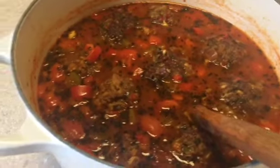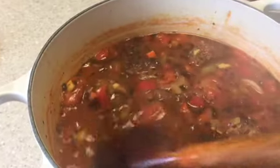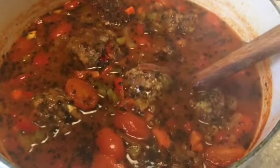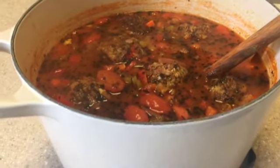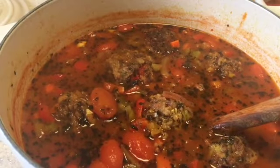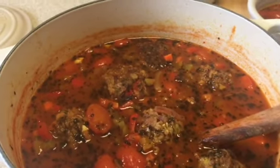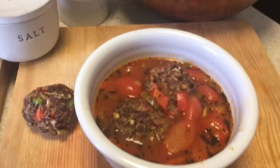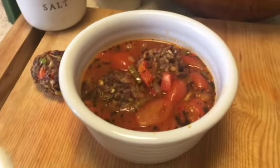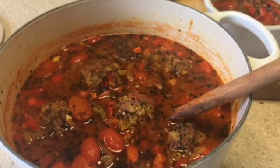Okay guys, so this is the final product. It smells so good in here. It's a nice recipe after a couple of weeks of heavy duty cooking. I used the deep dutch oven because I needed the meatballs to go down into the liquid, and this pot works really well for that. If you have a deep dutch oven or a dutch oven, it'll work really well for this recipe. I hope you get a chance to try it — it's really, really simple. I know it looked like there were a thousand steps but really there isn't.